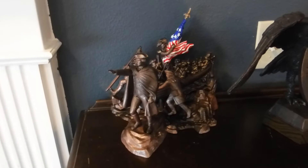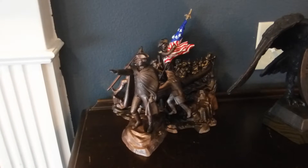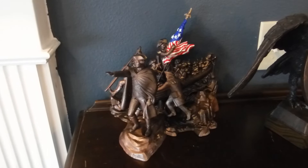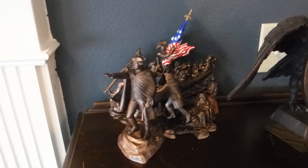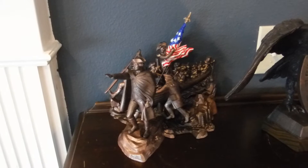Hey, 2K SVQR. I'm done with the George Washington Delaware Crossing model. Fun build. Sanding nightmare.